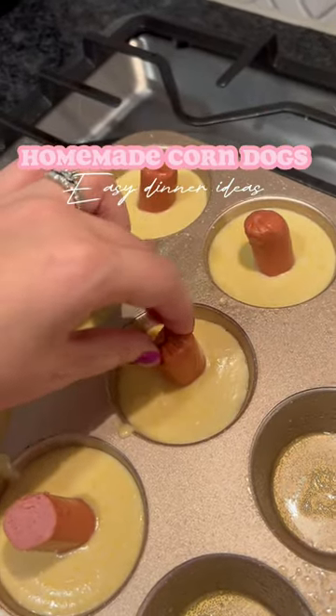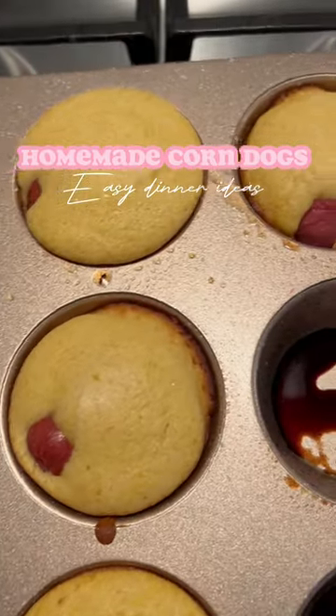And you've got yourself some homemade corn dogs! Make a little salad on the side and your kids will love it.